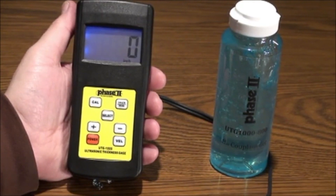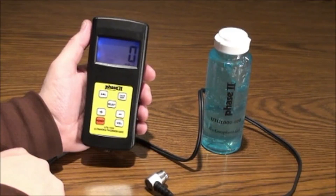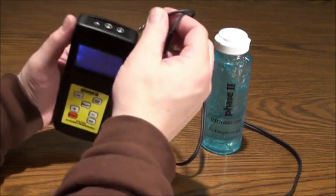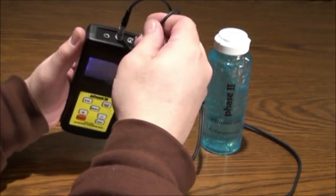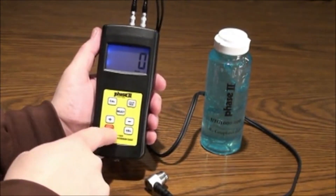Now let's move over to operation of the UTG-1500 and see how easy it is to utilize the different functions, taking tests and obtaining results. To begin, insert the plugs of the transducer into either of the plugs in the gauge. Press the power button to bring up the interface.